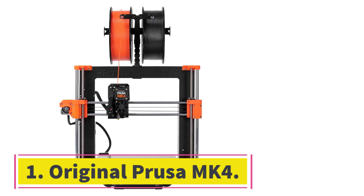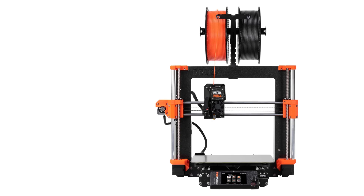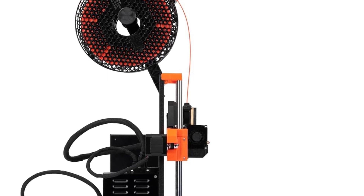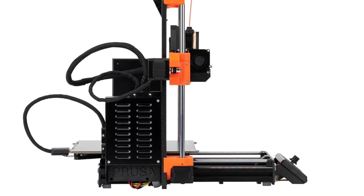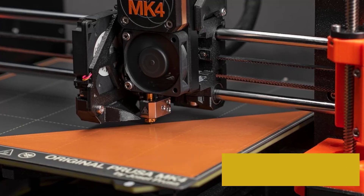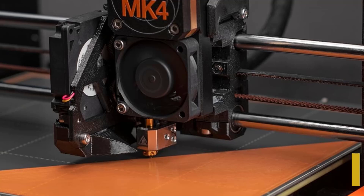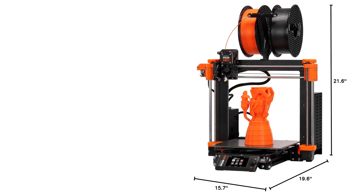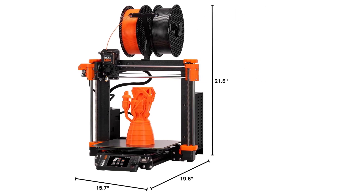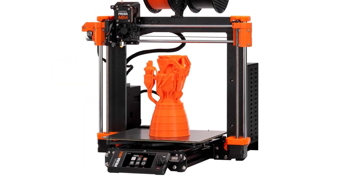Number 1: Original Prusa MK4. Why we picked it: The Original Prusa MK4 builds on the success of its predecessor, the Prusa i3 MK3S Plus, with significant upgrades like a thicker aluminum frame that enhances durability and stability, an improved bed leveling system that streamlines setup and ensures accurate prints, a redesigned extruder optimized for efficiency and reliability, and a touchscreen interface with modernized controls for better usability. These refinements make the MK4 an excellent choice for those seeking a dependable, high-performance 3D printer.